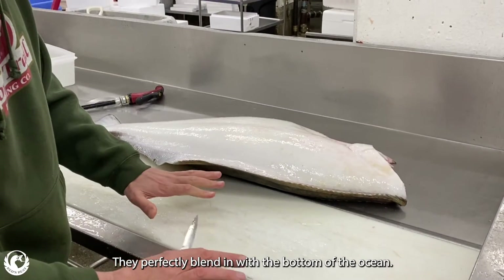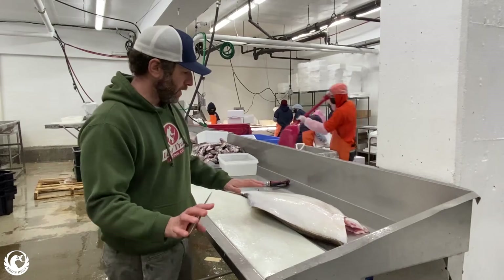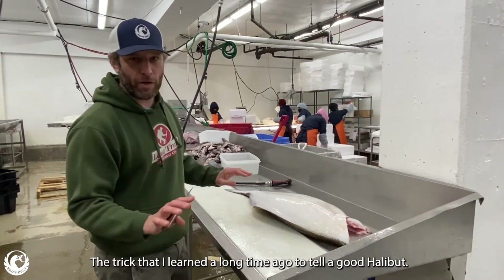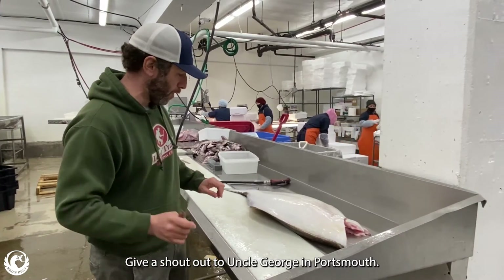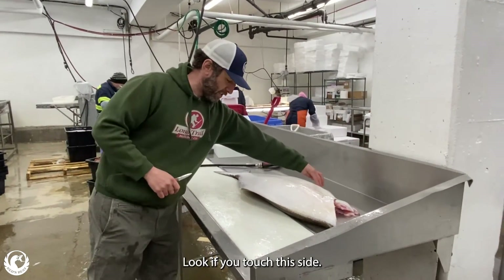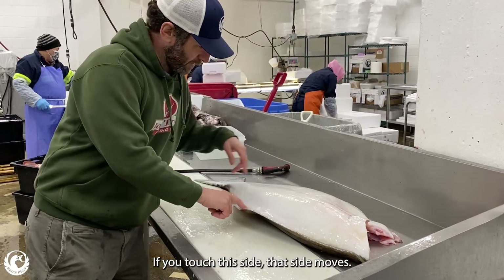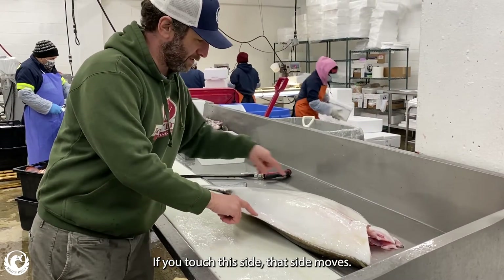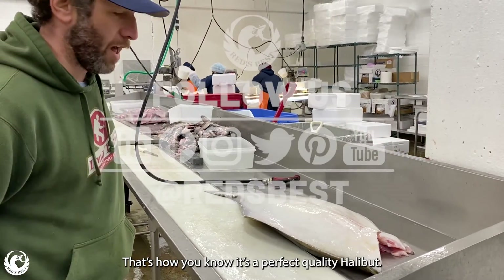They perfectly blend in with the bottom of the ocean. But they're predators — they eat some serious stuff. The trick I learned a long time ago to tell a good halibut — shout out to a little jeweler before — look: if you touch this side, this side moves. See how? Touch that side, that side moves. See how that's a wriggler? That's how you know it's a perfect quality halibut.